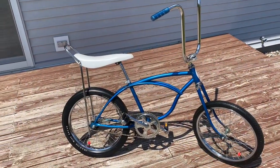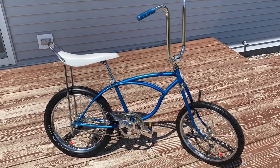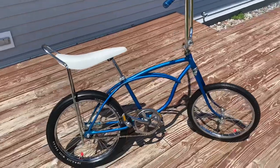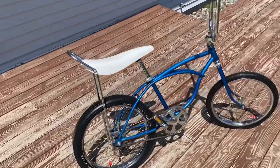All right gang, welcome to Hanson's Speed Shop. It's time for another muscle bike ride review. Today we're going to be doing this '76 Schwinn Stingray. So today we're going to be taking another look at my '76 Schwinn Stingray and this is a very special bike to me because this was not my first banana seat bike but this was my first Schwinn Stingray. I've had this bike since I was like 11 years old. So I've had it quite a while.